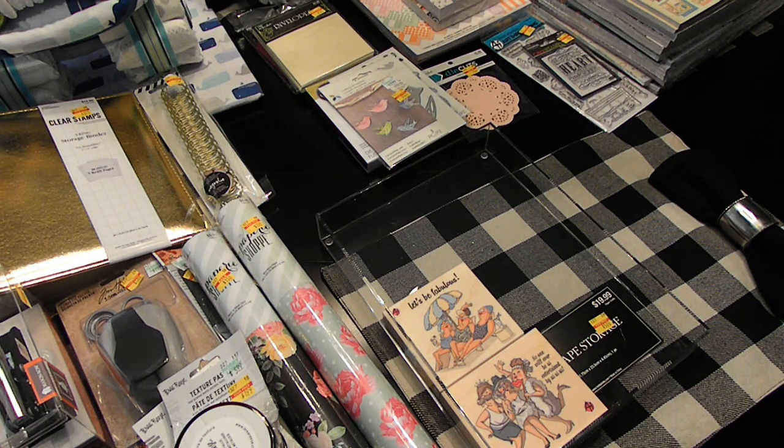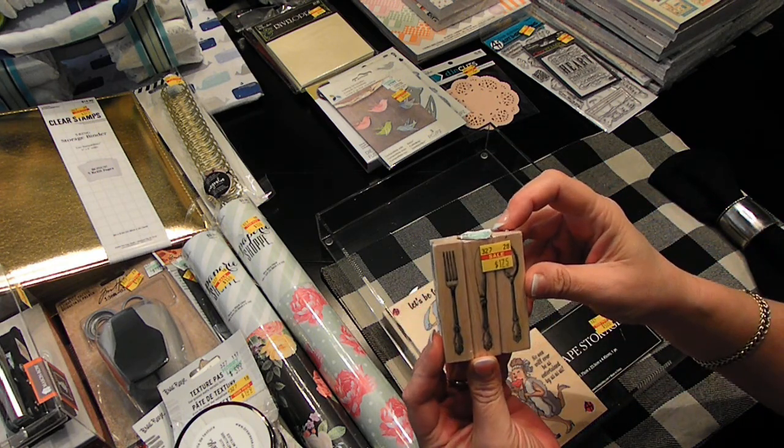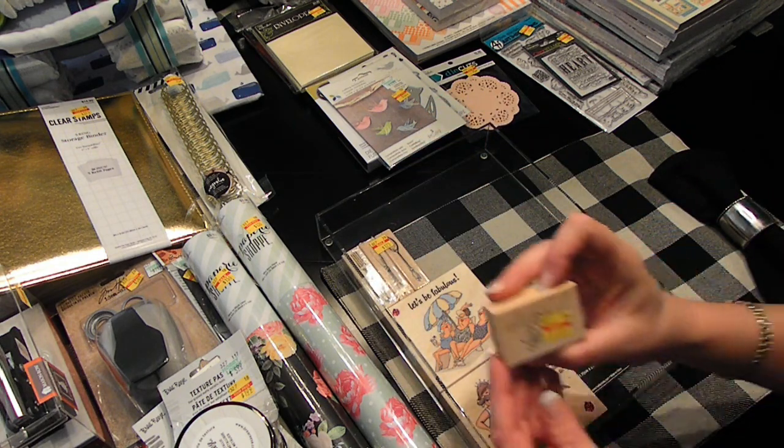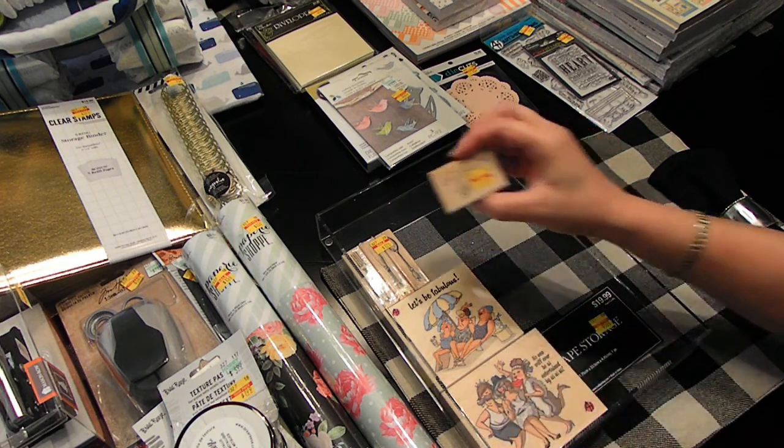Let me show you some more of the wood stamps that I bought. Found these — there are three individual ones for $1.75: fork, spoon, and butter knife. For $1.75!